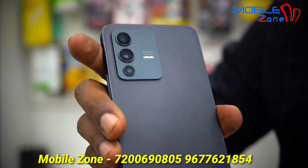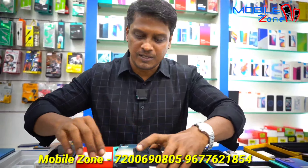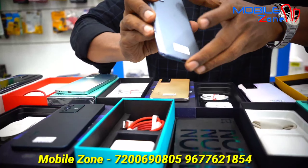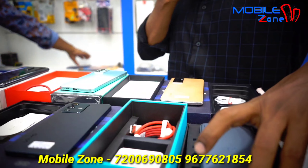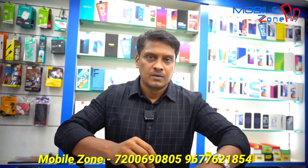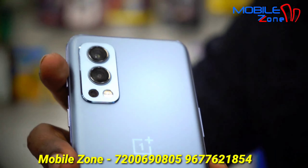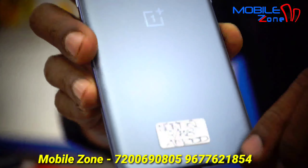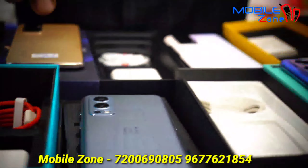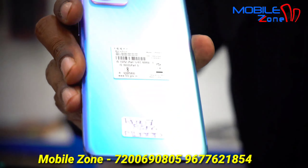This is box accessory. This model is Vivo V23, 12GB RAM and 256GB internal memory, priced at 23,500 Rs, with box charger. This model is Nard 2, 8GB RAM and 128GB internal memory, priced at 22,500 Rs. This is box accessory.